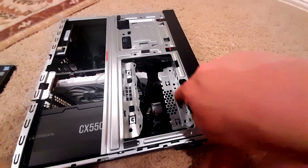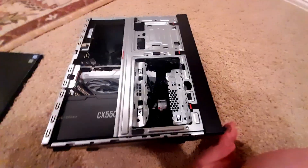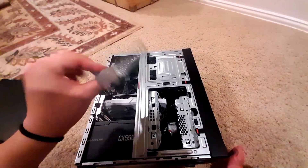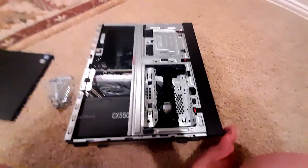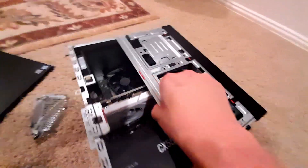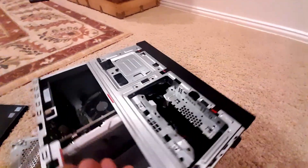This was a bay to hold an old school hard drive — not gonna be needing that. Here's the piece, so you can see I basically just ripped it out, wiggled it back and forth till it broke. Not the most classy fix, but as you can see, it did fit now with room to spare.